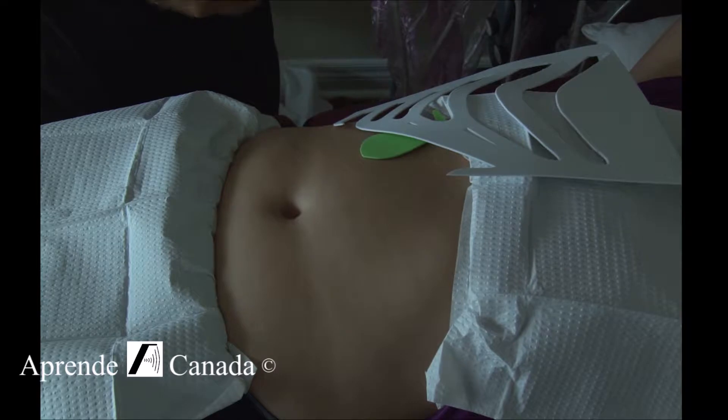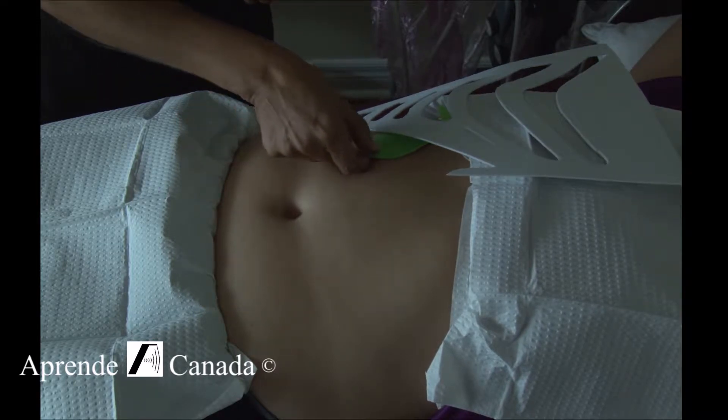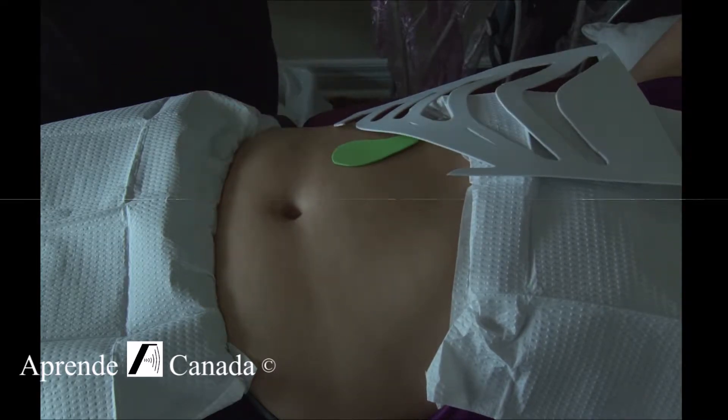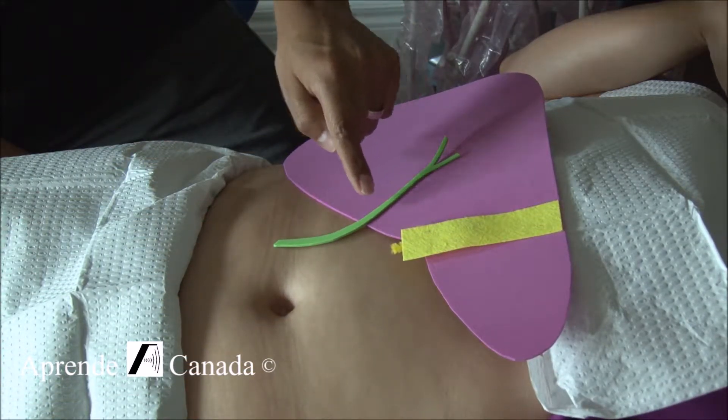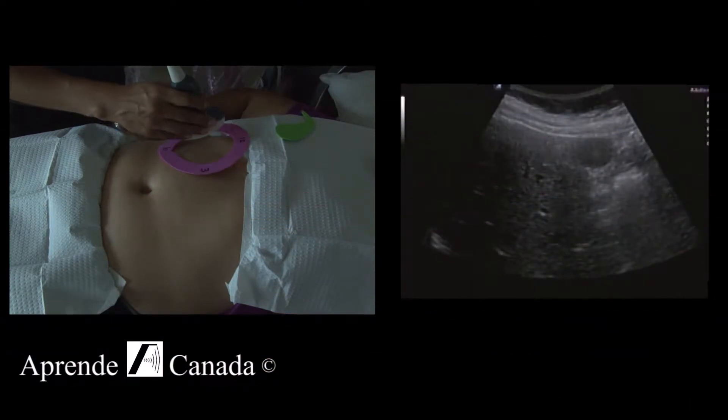Depending on the patient's body habitus, sometimes the gallbladder will be farther down from the common hepatic duct and will be a little diagonal. For a novice sonographer, it's hard to know how much to turn the probe. What I would suggest is starting from 12 o'clock.